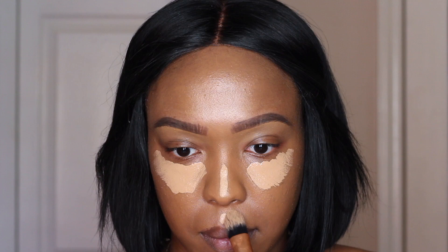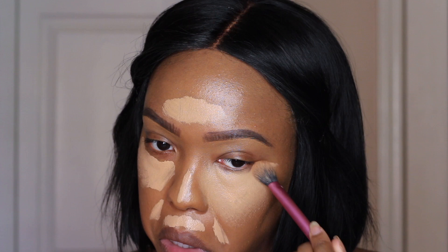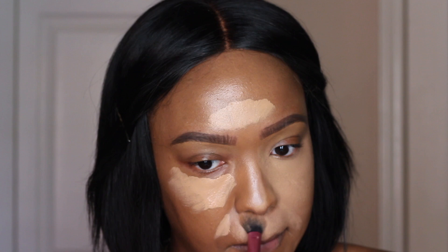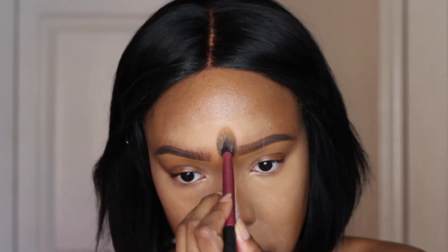And then for concealer, I went in with my Maybelline Master Conceal in Medium Dark. So my beauty sponges were so dirty, like too embarrassing to show them on camera. So I decided to blend it out with just a small setting brush. I feel like it ended up looking a little crazy during the process, but everything ended up fine. It didn't blend out perfectly — I did have to go in with my foundation brush just to get rid of the lines between the foundation and the concealer, just so everything had flow and went together. But the brush ended up being fine; it just probably won't be my new tool for concealer. I'll probably stick to the sponge.